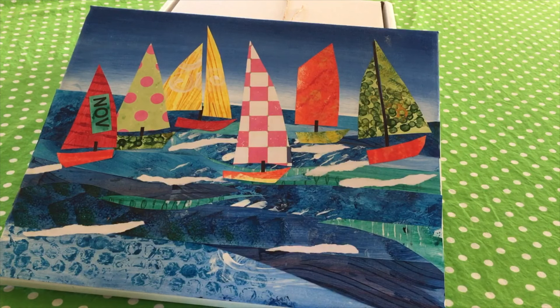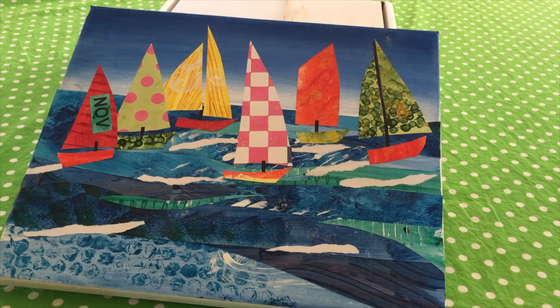Hi everyone, welcome to another tutorial of Made by Me. This is a chance for you to explore color and pattern without the fear of making a mistake. You've already bought a collage kit, and I'll show you first what's in the kit when you purchase one, and then how to create all the different papers that make this beautiful artwork called 'Breaking the Waves'.